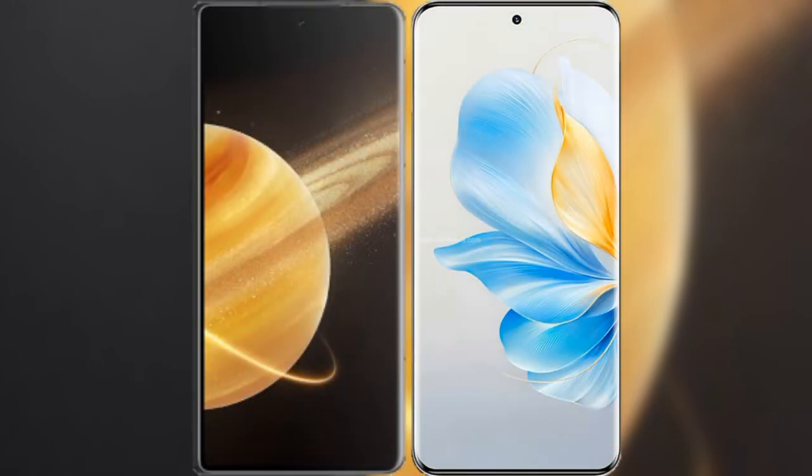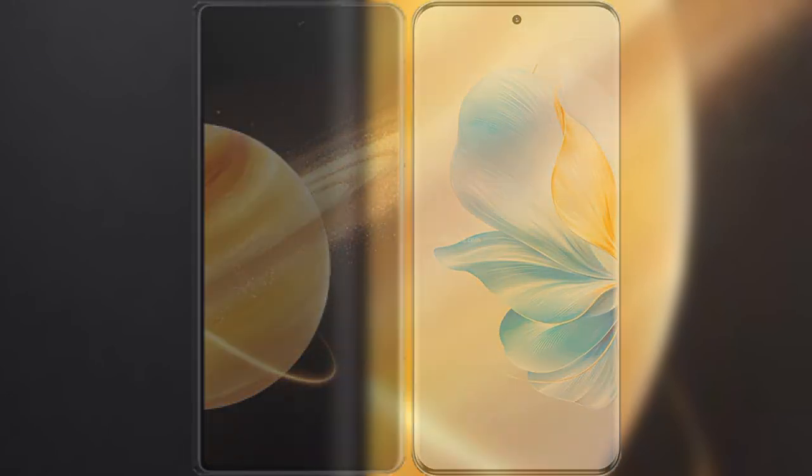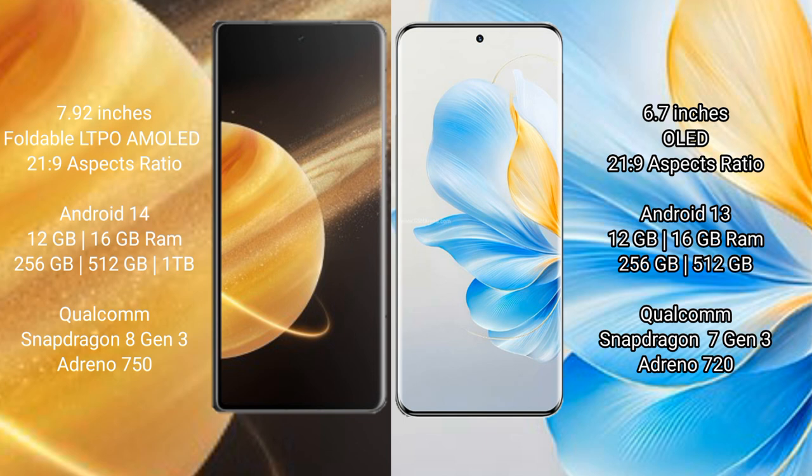I will compare the new Honor Magic V3 with the Honor 100. The Honor Magic V3 comes with a 7.92-inch foldable LTPO AMOLED display with a 21:9 aspect ratio. The Honor 100 comes with a 6.7-inch AMOLED display, also 21:9. The Honor Magic V3 runs on Android 14, while the Honor 100 runs on Android 13.